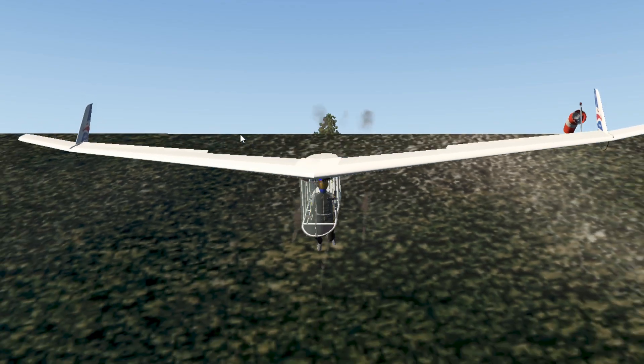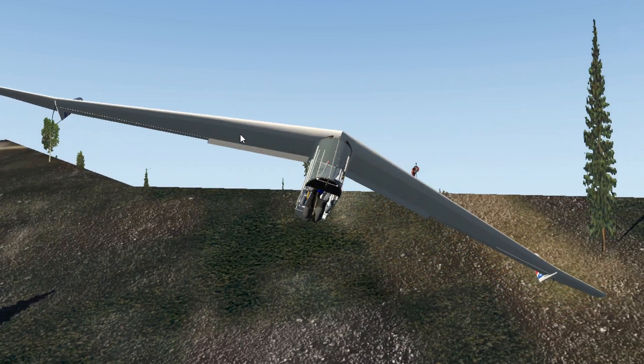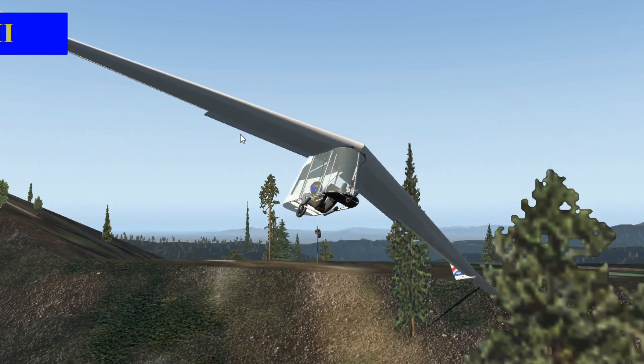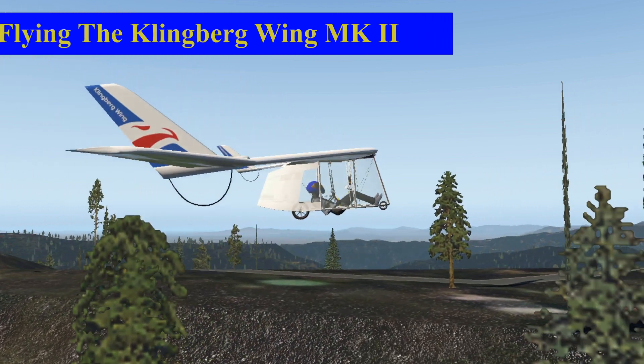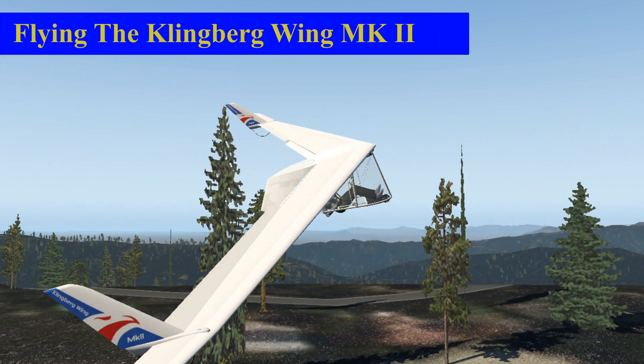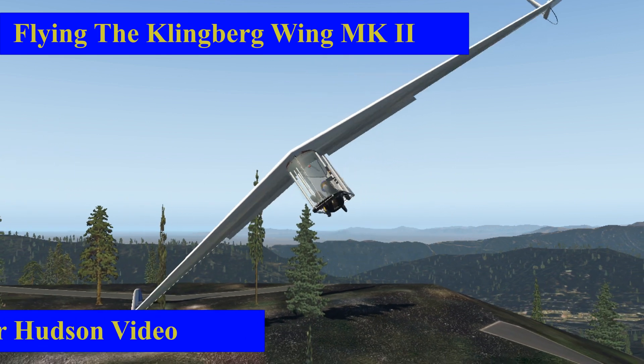Hi, Peter Hudson here. I thought I'd put together a little video on how to fly the Klingberg Wing, the Mark II model that I've put up on X-Plane. Right now Raul is just finishing up the actual aircraft and getting ready to start testing on it, so it seems like a good time to make this available to everyone.